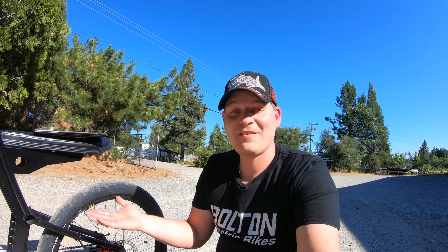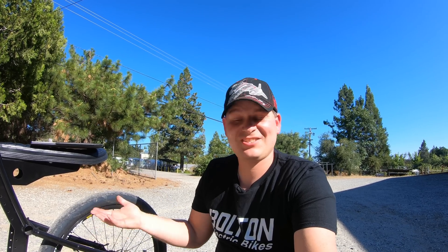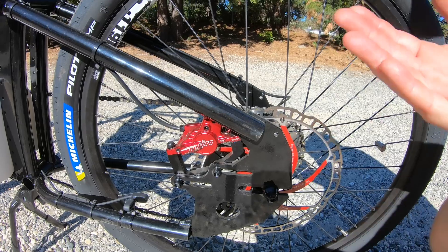This seemed like the perfect opportunity to take this new motor and battery combination and build something totally one-of-a-kind. So this bike is a combination of basically all brand-new parts, some that may have been sitting around for a couple of years, and parts that were brand new that I just got within the last week or so.